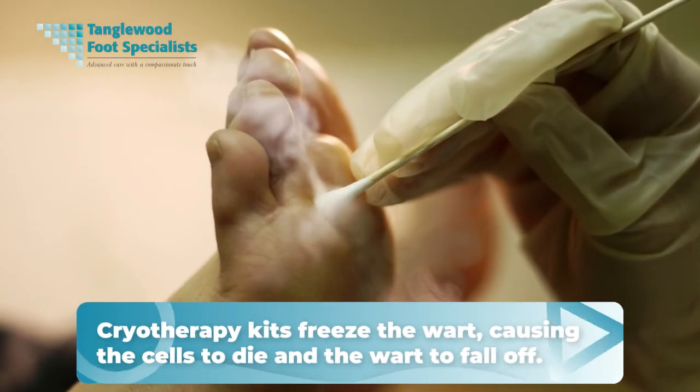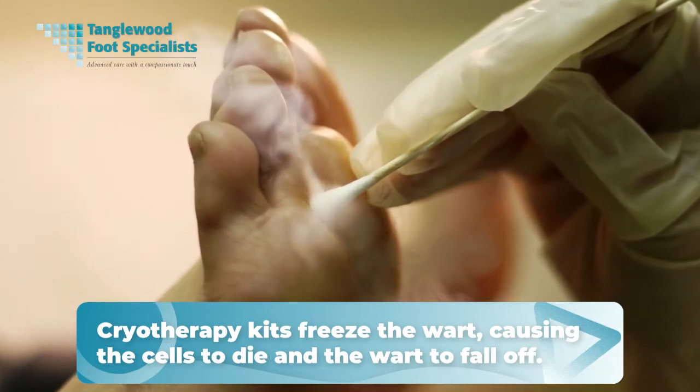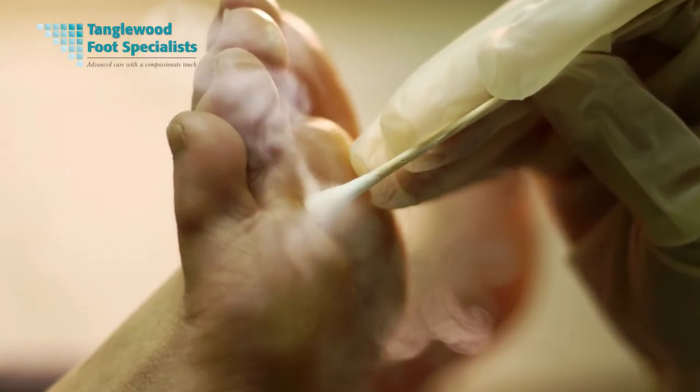Another treatment option is cryotherapy kits, which freeze the warts, causing the cells to die and the warts to fall off. However, it can be painful and may require multiple applications. The over-the-counter cryotherapy isn't as strong as what you find in your doctor's office, so it's not always effective. Always read the product instructions and warnings before use, and consider consulting your podiatrist if you're uncertain.